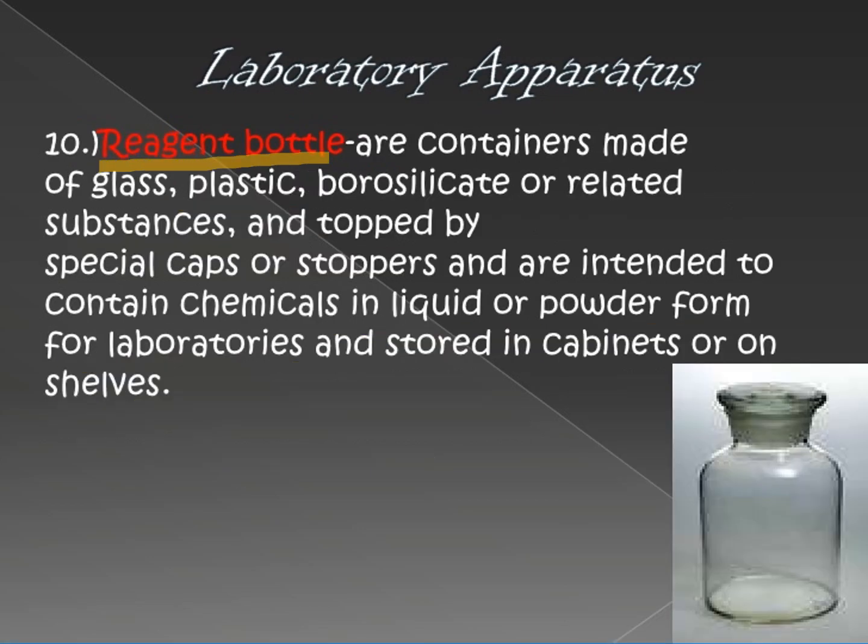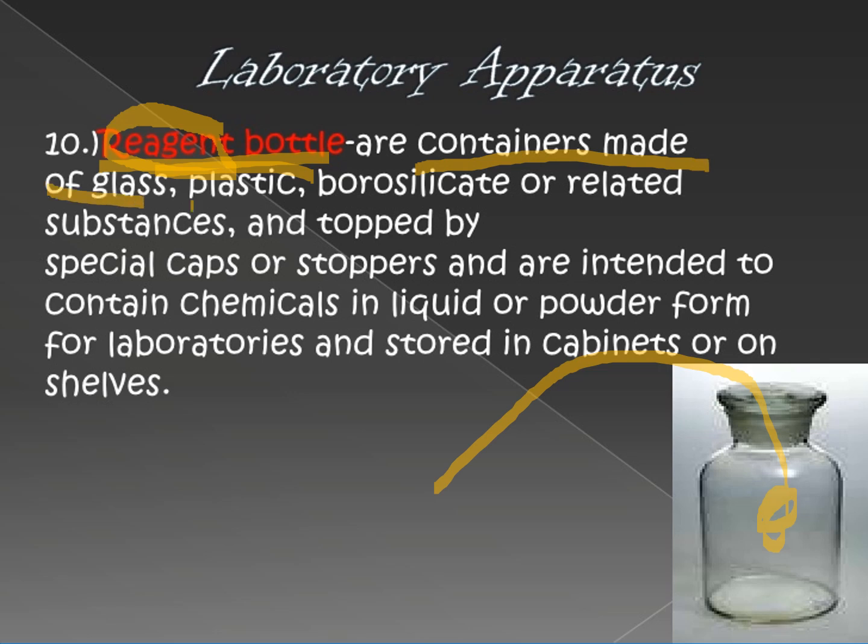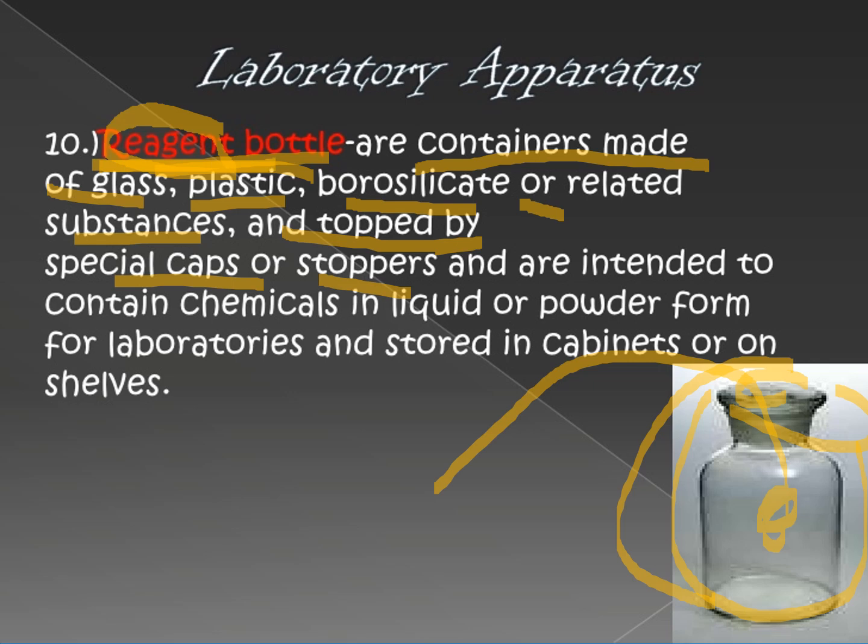Next is the reagent bottle. 'Reagent' refers to the solutions that can be placed inside this bottle. It serves as a container made of glass, plastics, borosilicate, and related substances, topped with special caps or stoppers. Some reagent bottles have a cork stopper on top, while others have plastic caps.